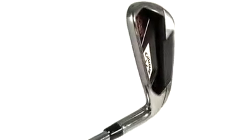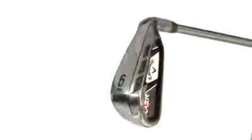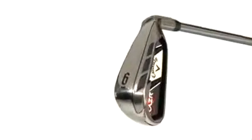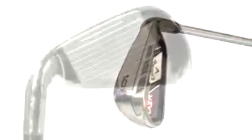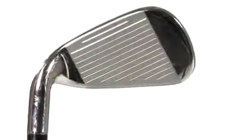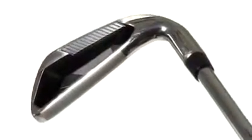Razor technology redistributes 30 grams of weight in the back cavity to deliver the distance and forgiveness of a wide sole iron while retaining the playability and turf interaction advantages of a thin sole iron. A refined variable face thickness and high definition undercut cavity are tailored to each individual iron.